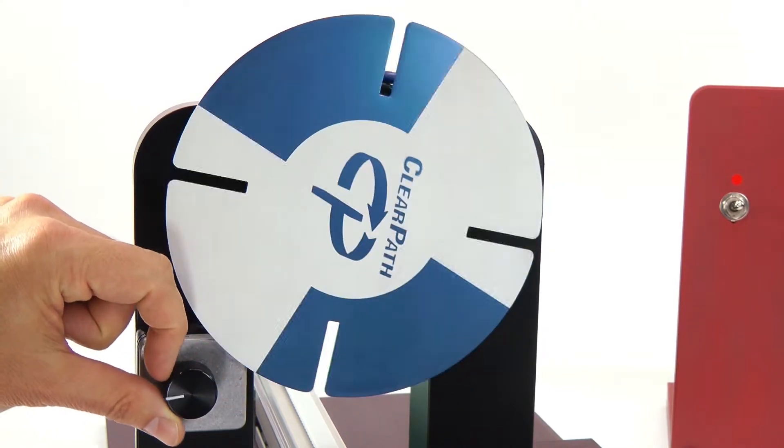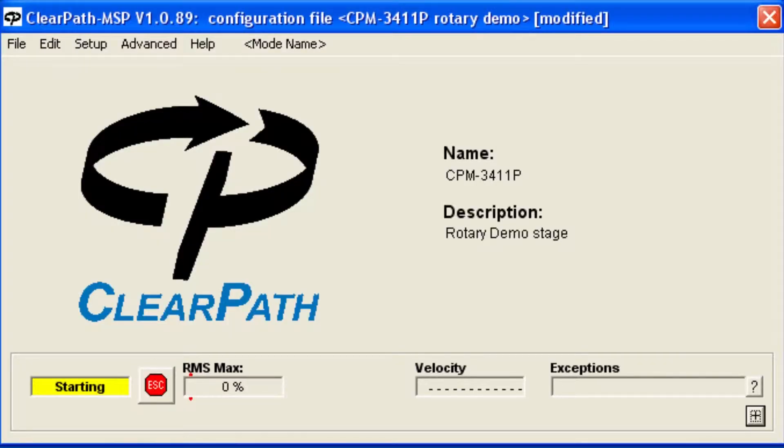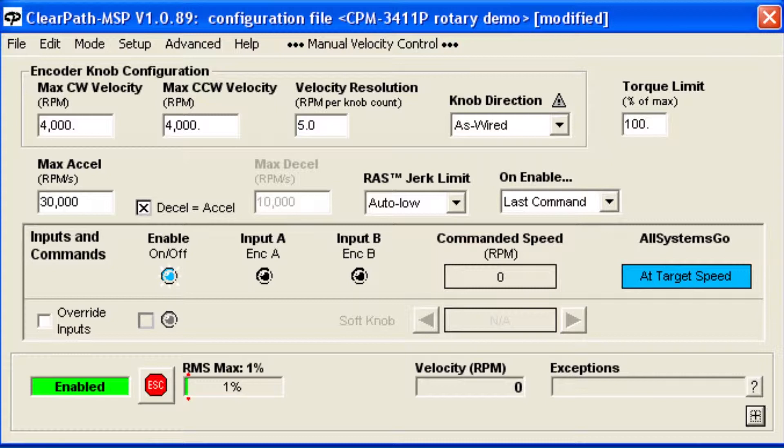To use this mode, connect ClearPath to the MSP software and configure ClearPath with your desired maximum speeds for clockwise and counterclockwise rotation. For this example, I'm going to set the maximum clockwise speed to 2000 RPM, but the max counterclockwise speed to 0 RPM, as if my application goes in one direction only.